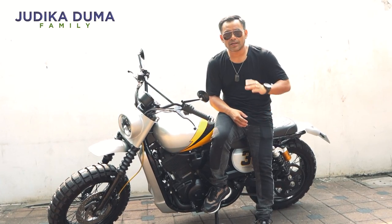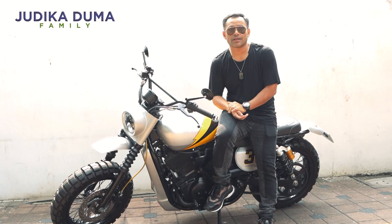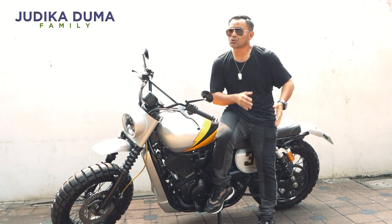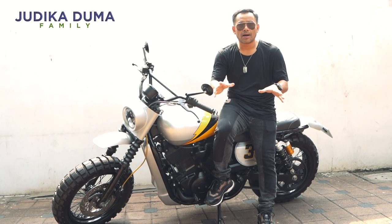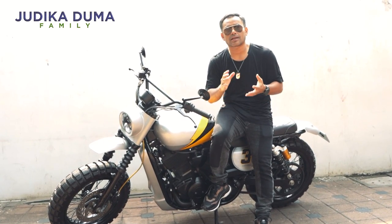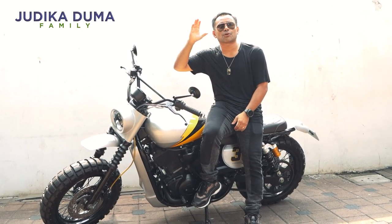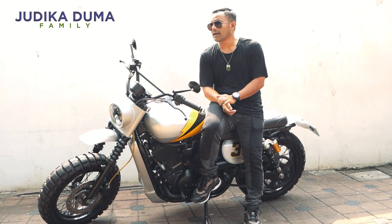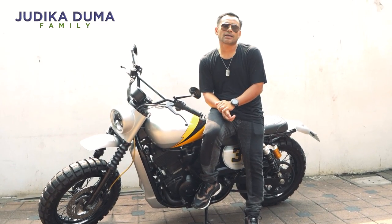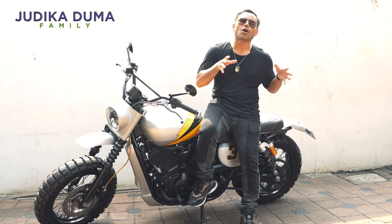Finally, yang pertama adalah Triumph Gover Black. Gue juga akan ke All-In untuk ganti shocknya supaya riding-nya lebih nyaman dan jalanan yang jelek tidak terlalu terasa. Sekarang motornya sudah selesai, kita akan ambil dan review. Kita akan tunjukkan bagaimana Triumph Gover Black berubah dengan shock All-In.